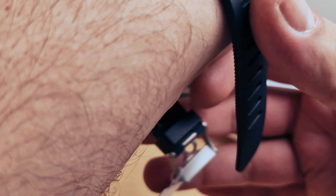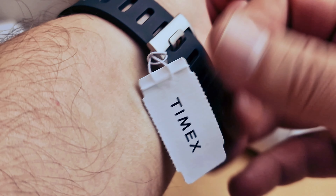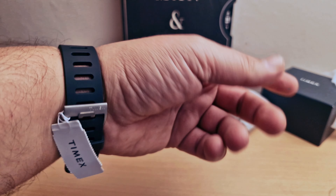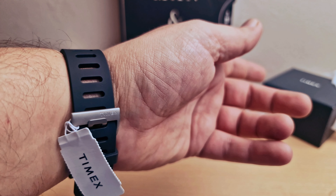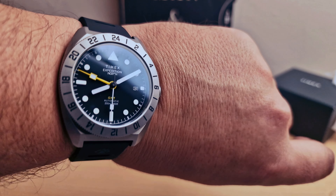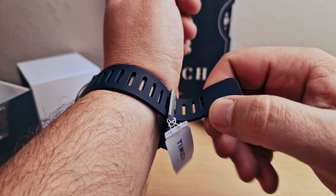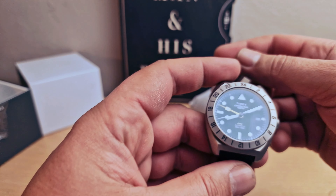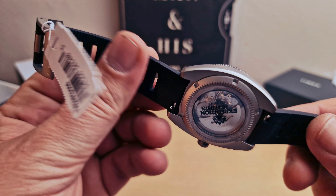I'm going to pop it on my wrist again and do a long shot. The strap is very comfortable and the watch is very, very light. GMT movement, automatic movement, sapphire crystal, C2 case back, titanium case — I think it's great value for the money.